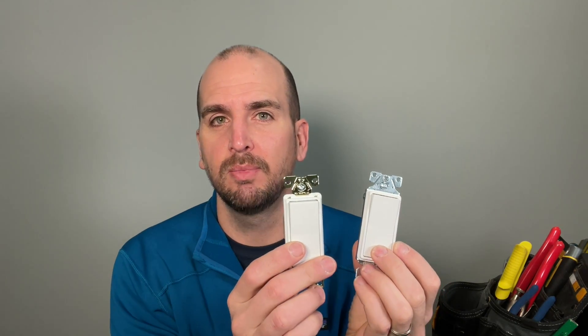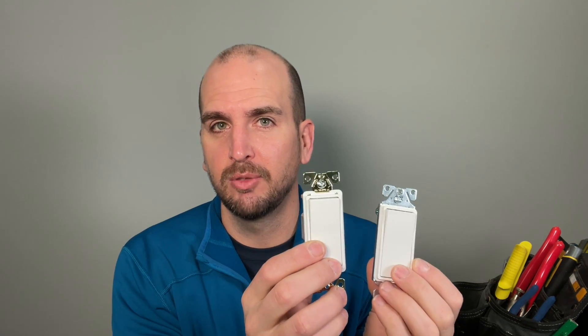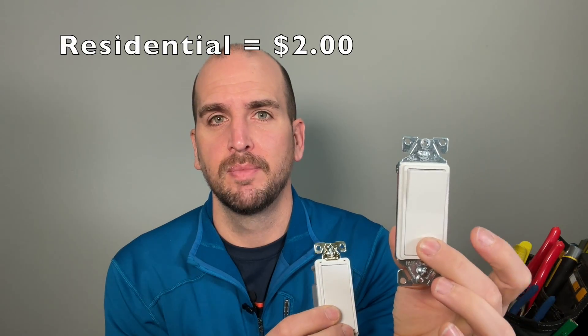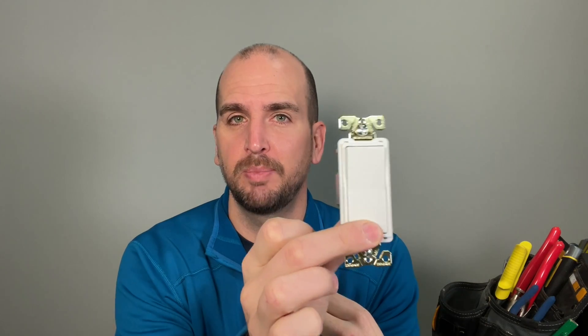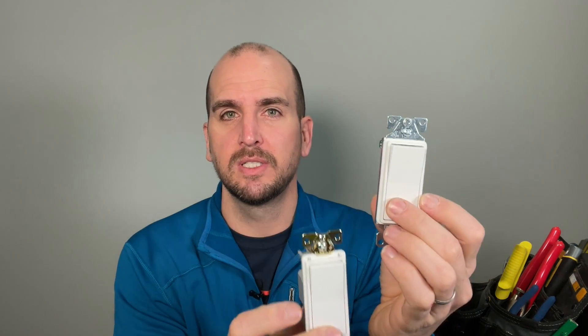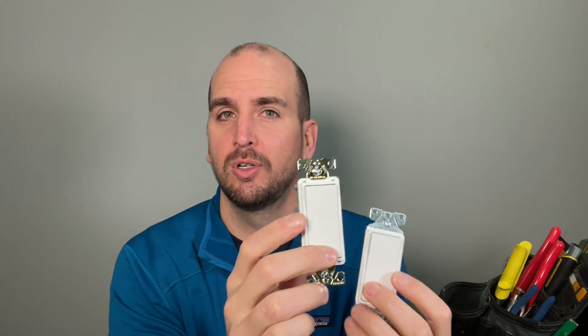Today what we're comparing is rocker light switches from Eaton, and these are both single pole. This is a residential grade 15 amp, and then the commercial spec grade available at my Lowe's in stock is actually a 20 amp, also a single pole. So kind of residential versus commercial — a very popular light switch style commonly called the Decora series, though Eaton refers to it as rocker switches since Decora is the trademark of a competitor brand.